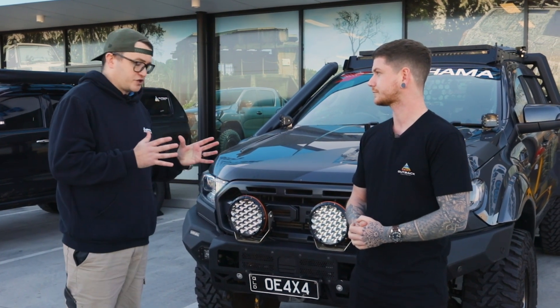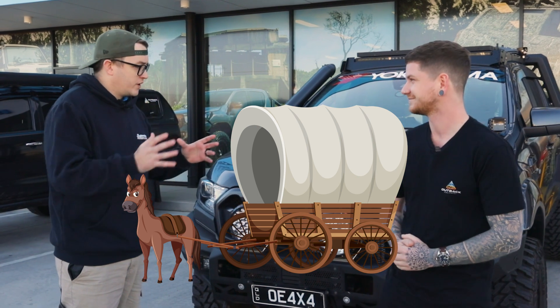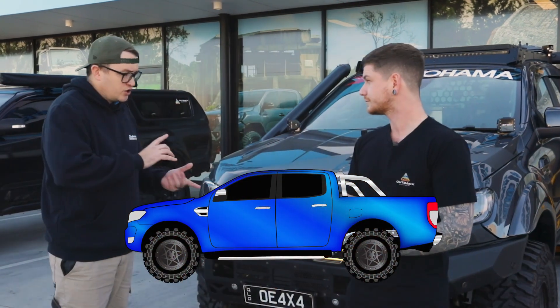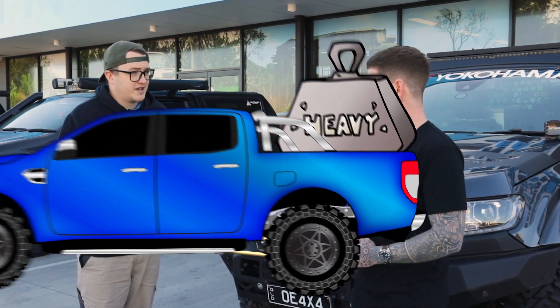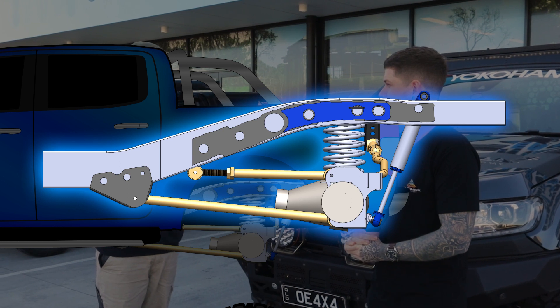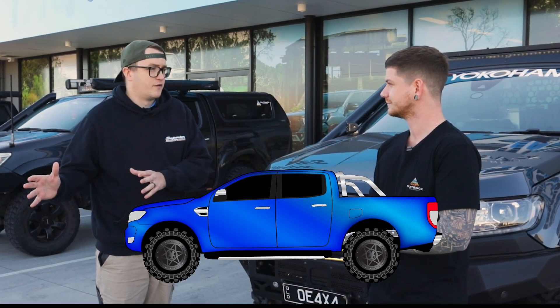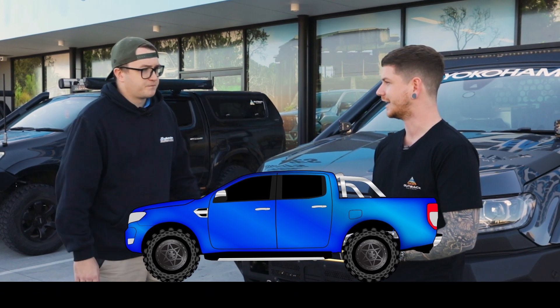100%. Changing to a coil conversion moves away from that old school leaf setup — age old from horse-drawn carts — to a correctly set up coil conversion. You can carry weight, have a much more comfortable ride, use longer shocks to get that travel, and with the correct suspension geometry, get a much comfier ride that will excel in all sorts of off-roading as well as highway driving. It's going to be the best way to do it, 100%.